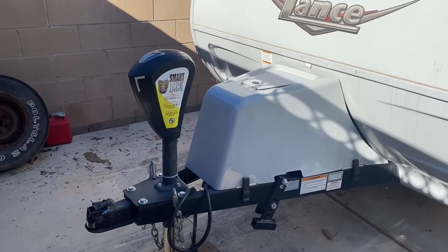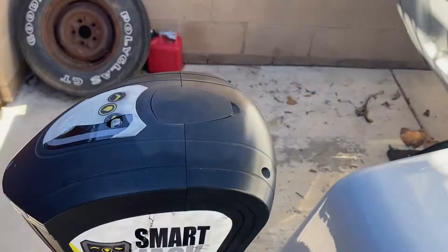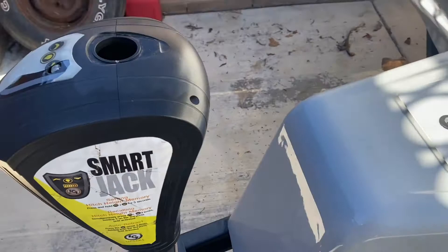This is my Lance 1475S. I have the smart jack on the front of it, and mine's a little worse for wear. I broke the bolt that is under here by using an impact on it, and it kind of just shatters when you do that, so you definitely want to use just a regular wrench on this.